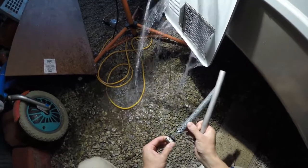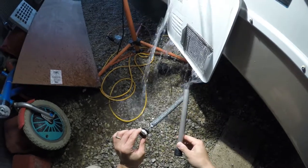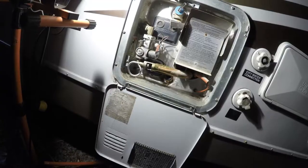Here's the old anode, and this is what it's supposed to do — it's supposed to corrode before the inside of the hot water heater corrodes and all the materials inside of it. That's why it looks so corroded. Notice the new one looks brand new, and that's how a new one should look.